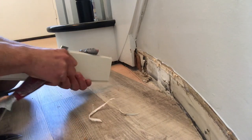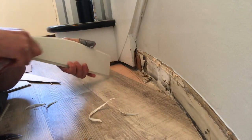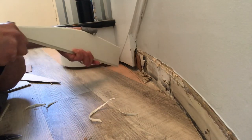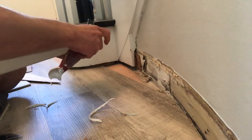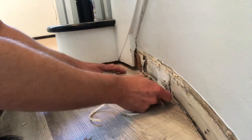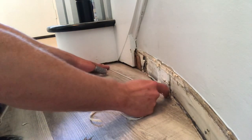I like to shave the edge because it makes it easier to cut once we set it into place and figure out how much more we have to take off. The cardboard template gets us super close to the finish line but rarely will it be perfect, so you just want to get it as close as possible to shave some minutes off your day.